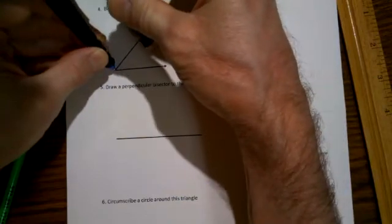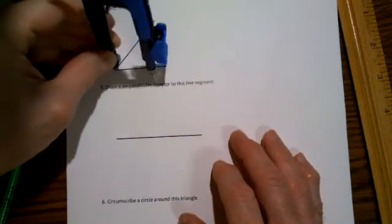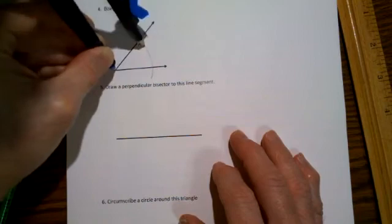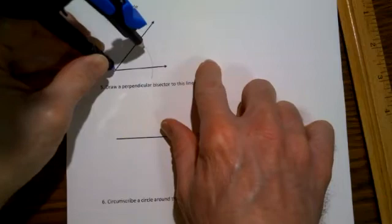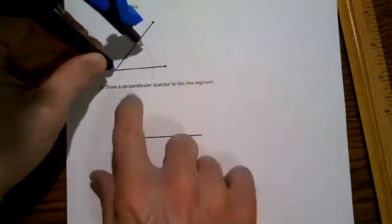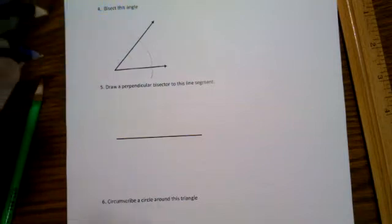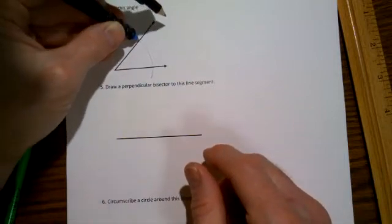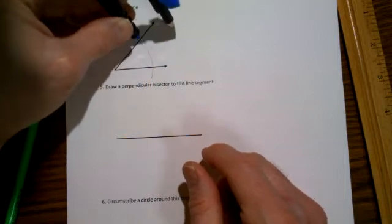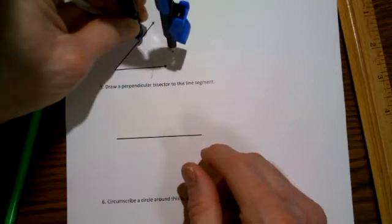Move the pencil so that when you draw an arc, it will clearly hit both sides of this angle—just like that. It doesn't matter exactly what that length is, just don't make it so long that it goes off the end or so small that it's hard to work with. Then take the pointy end of your compass—you don't have to change the measurement, though you actually can change it if you want to.